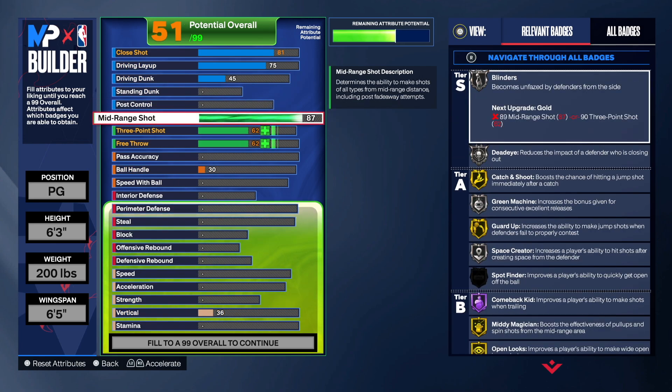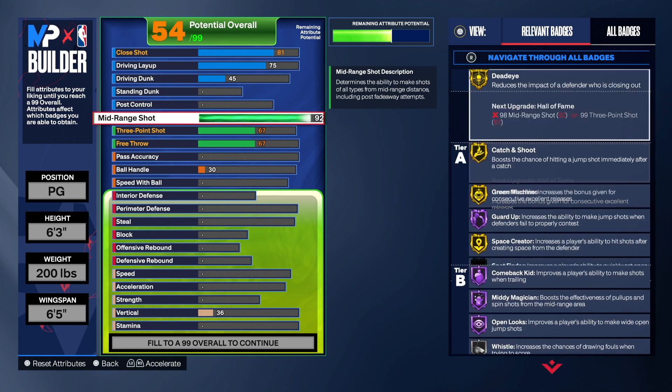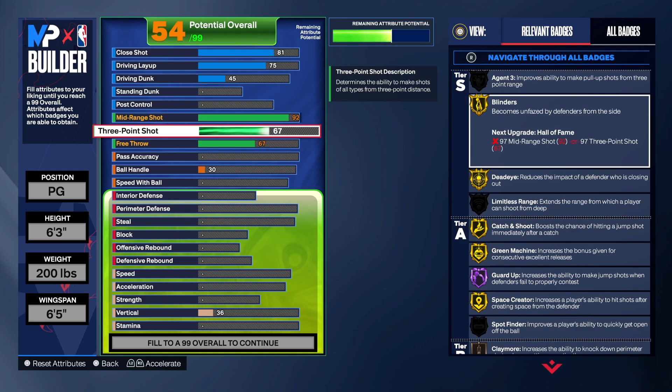For shooting, yes — we are going up to 92 on the mid-range shot. By going 92 you get Mini Magician, which boosts effectiveness of pull-ups and spin jump shots in the mid-range area. You're gonna go crazy. Look at all the Hall of Fame and gold badges on the right-hand side — everything is incredible. Of course we're gonna have a three-point shot, going with 76 to get Agent 3, which improves ability to make pull-up shots from three-point range.